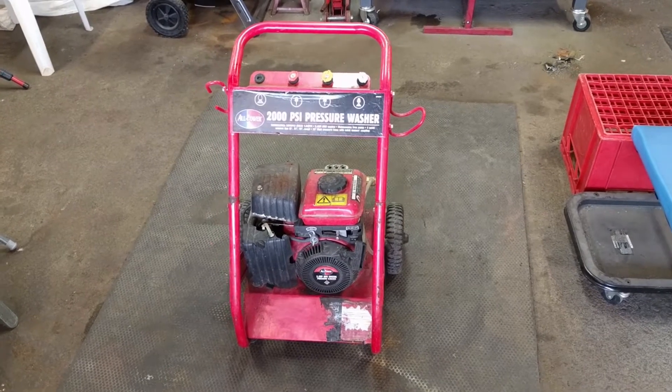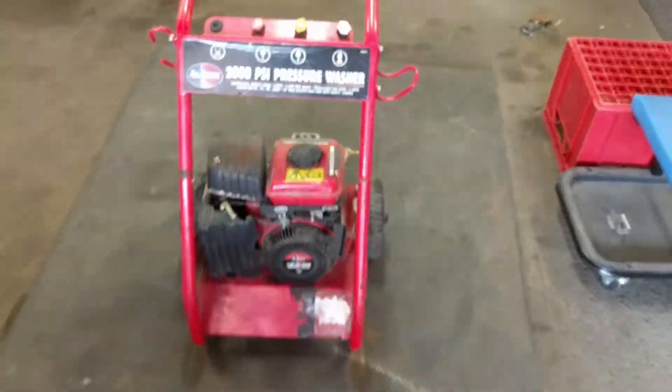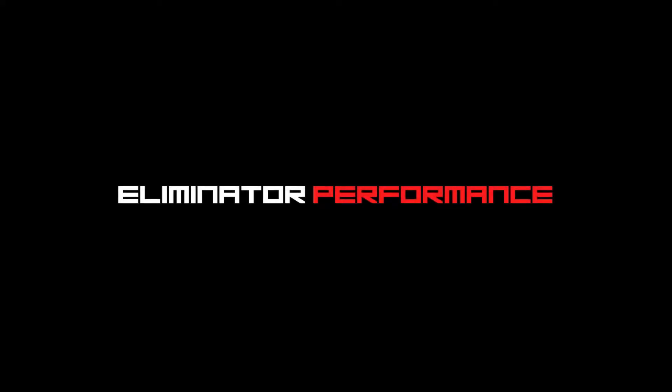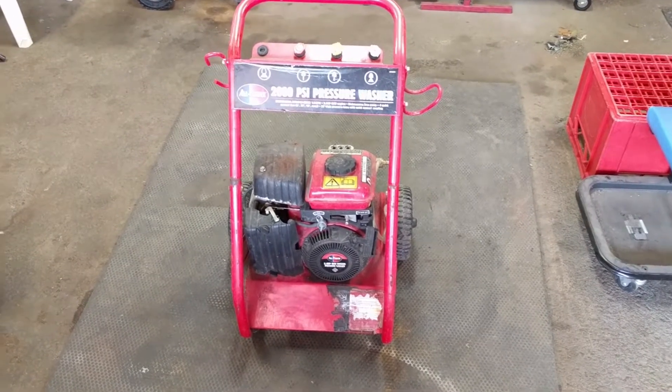Hey guys, back out in the shop today. We got an All Power 2,000 PSI pressure washer that we're working on. It'll run when you spray carb cleaner into it, but other than that it won't start on its own.